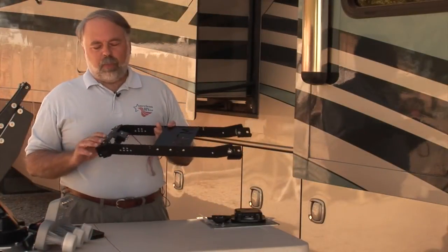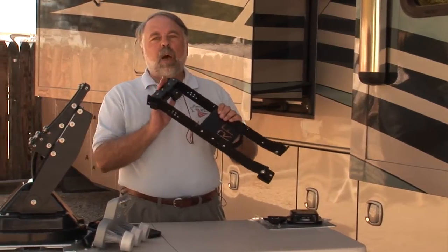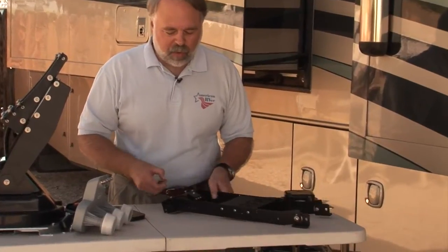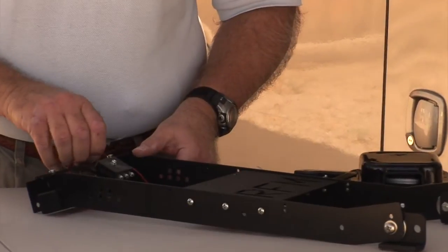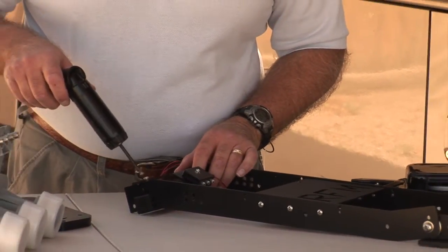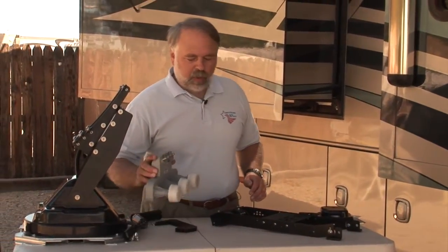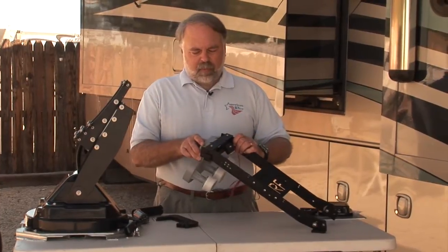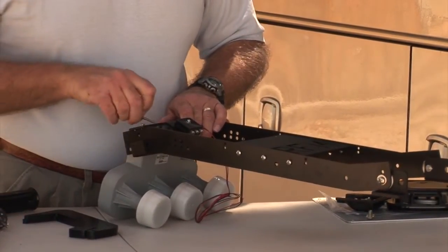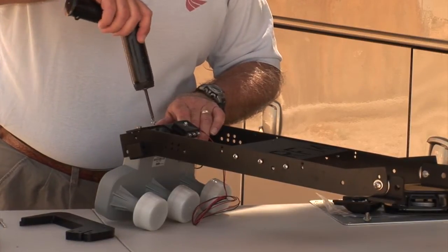Now we've got the arm that mounts to the dish, and we're going to put the LNBs on the opposite end. There are screws to remove that will hold the LNBs in place. Because Dish Network picks up three satellites — 110, 119, and 129 — you need three LNBs. I'm loosening the screws on the mount so I can slip the unit in and line it up. It slips right in; tolerances are very close on all of these because you're looking at fractions of an inch of tolerance to get the satellite signal working properly.